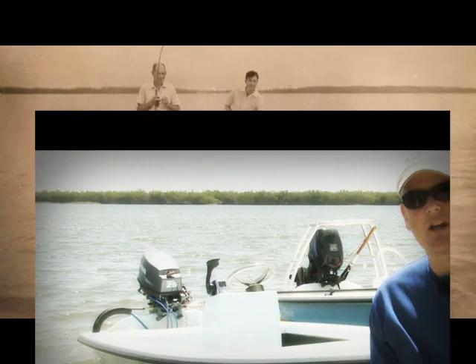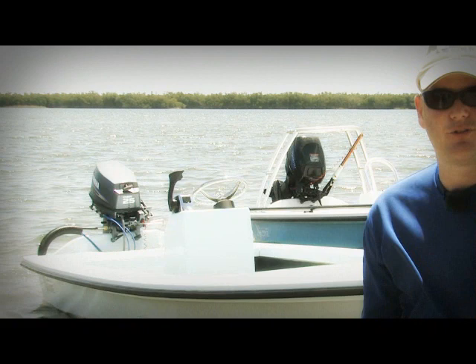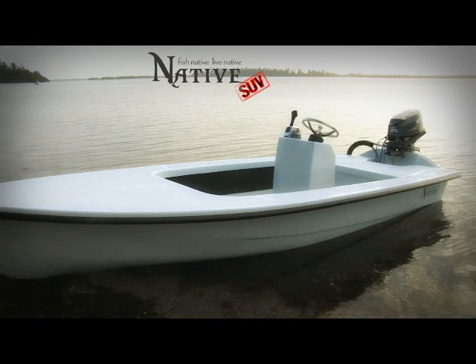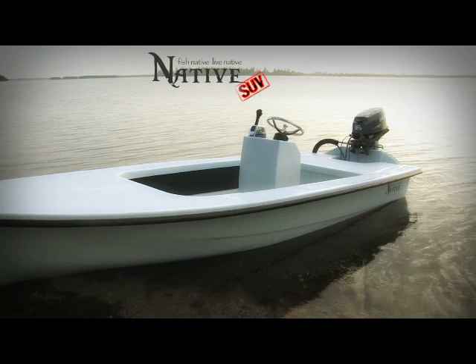We're here on the beautiful Indian River today checking out Ancona's beautiful native skiff. This is their SUV model, or Sportsman Utility Vessel. The boat is based on a 1965 Fibercraft.